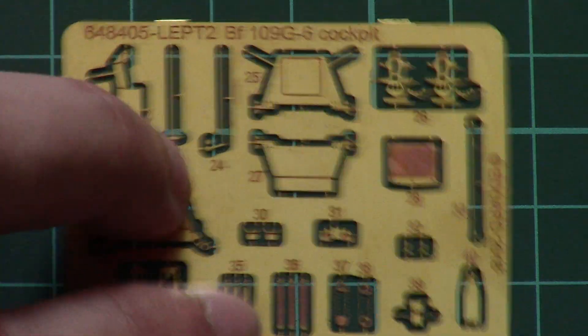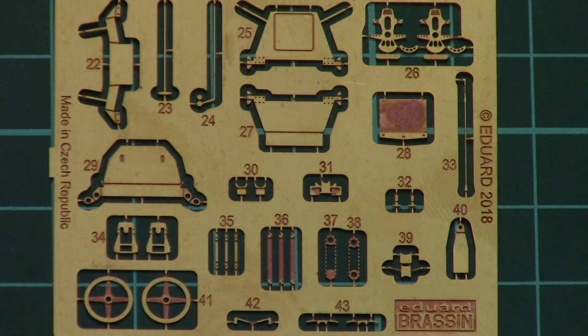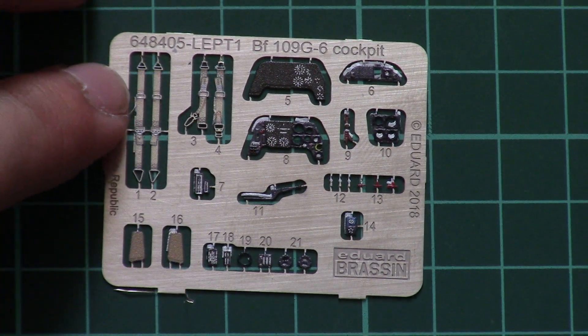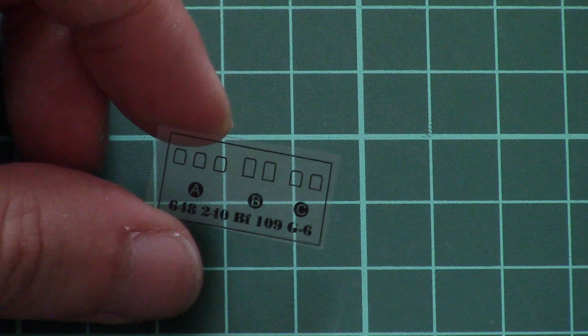Last but not least is a small plastic bag with PE frets and also some transparent elements. We have one pre-painted and one unpainted PE fret — here is the first one, and then another one with dashboard parts and seat belts, so everything is here. An additional bonus is a special transparent film which will be used for the gunsight, making it even more realistic.